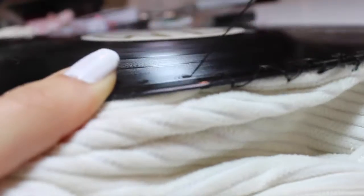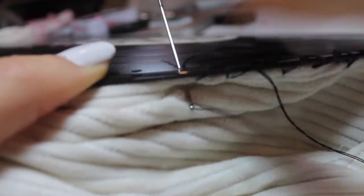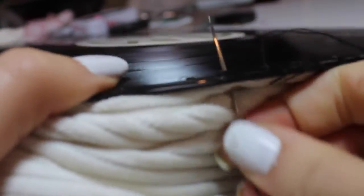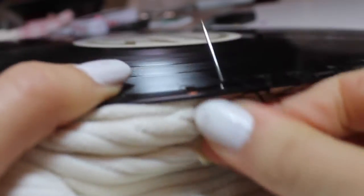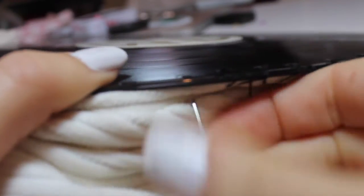Now I'm using a needle and thread to sew the fabric to the record through the drill bit holes. The raw edge of the fabric is on the inside, so I'm sewing through both the outside layer and the raw edge. I'm going through each hole twice and then crossing over to the next. A great thing about this fabric is that it's ribbed, so I can sew through the same line around the record and know that my stitches are even.